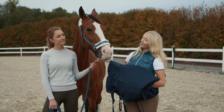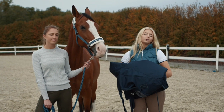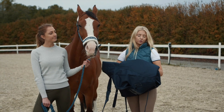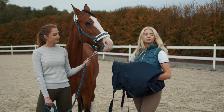Hi guys, so myself and Lauren are here again with Nelly just to show you how to pop on a rug and how to make sure that the rug is comfortably fitting for your horse and that they're not caught in any way, shape or form. So this is how I like to fold my rug — I fold it like this because I like to have things really neat and tidy, but let's just get straight into it.